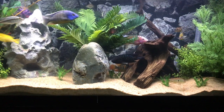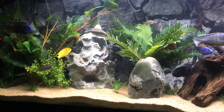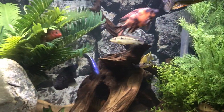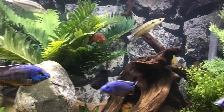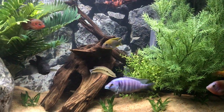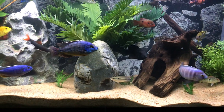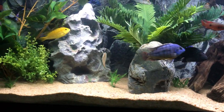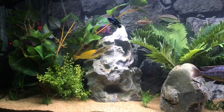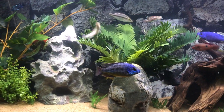Another common tip is overstocking. Having a decent amount of fish is very helpful in the sense that if one is being chased, there are a bunch of others that will distract the fish that's chasing, so it doesn't just chase one fish. They're not smart enough to chase one fish continuously — they get distracted, they see another fish with a flashy color, and they move on. Having a lot of fish spreads out the aggression.